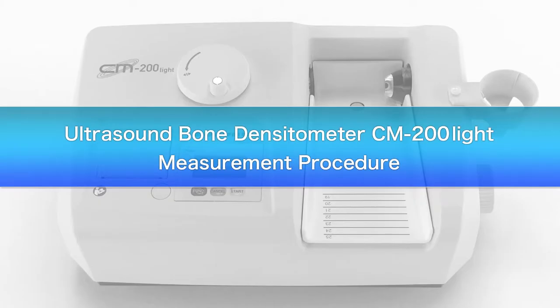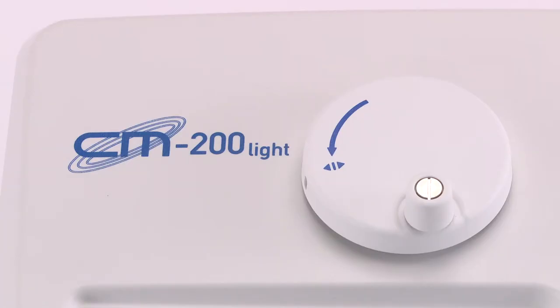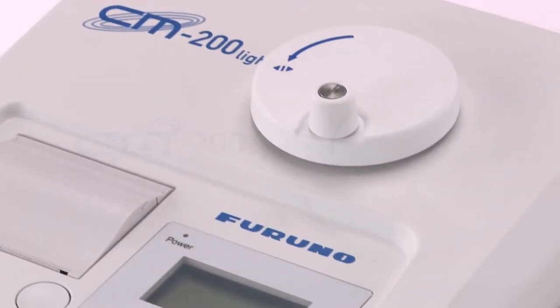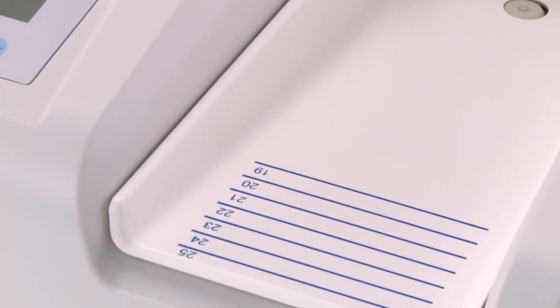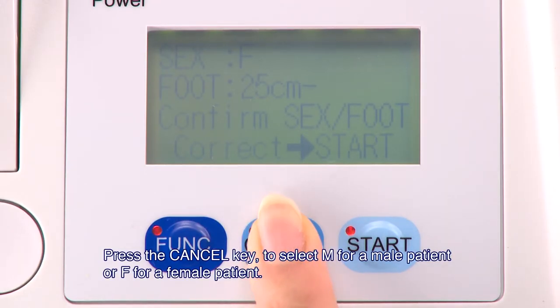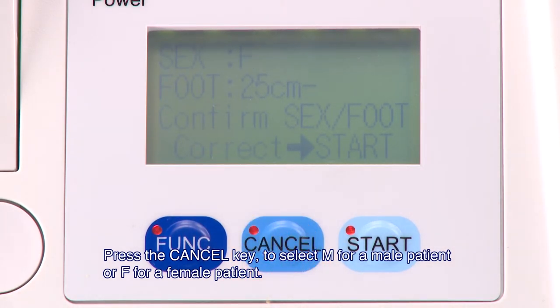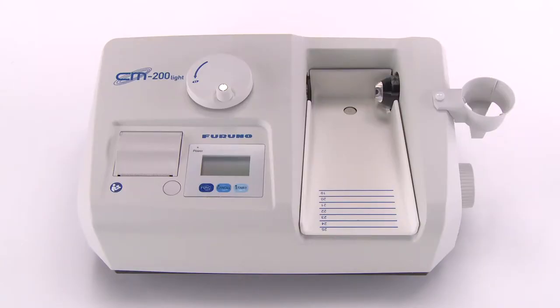We will now explain the measurement procedure with the CM200 light produced by Huruno Electric Company. Press the cancel key to select M for a male patient or F for a female patient. This completes the pre-measurement data input. We will now proceed to the preparation for the actual measurement.